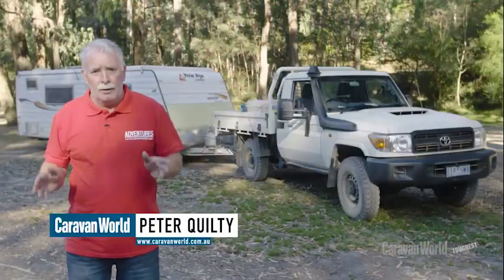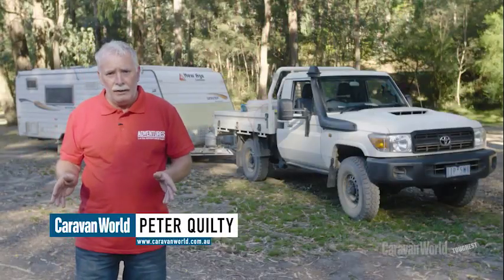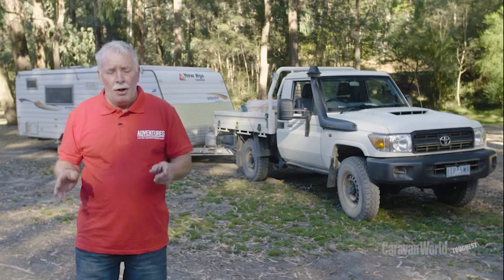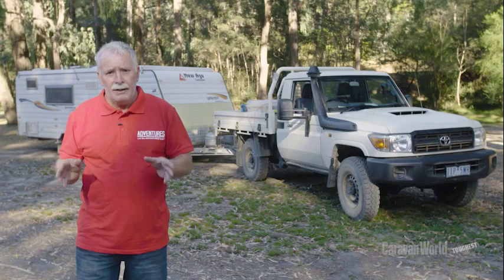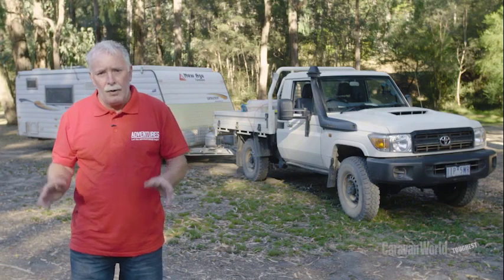Hi, I'm Peter Quilty. We're here in Victoria's High Country for Alco's toughest tow test. I'm going to run you through a few tips on utilising towing mirrors safely on and off the road.